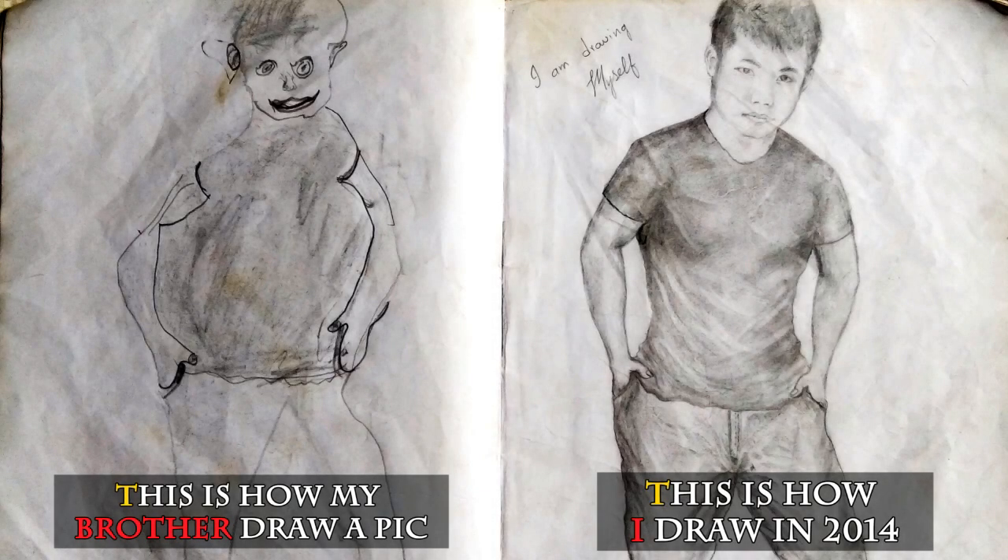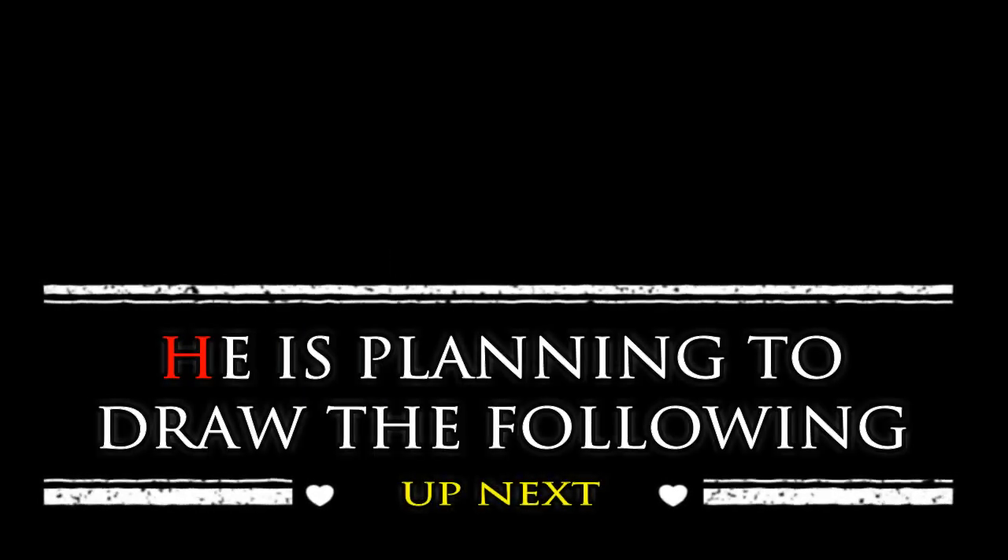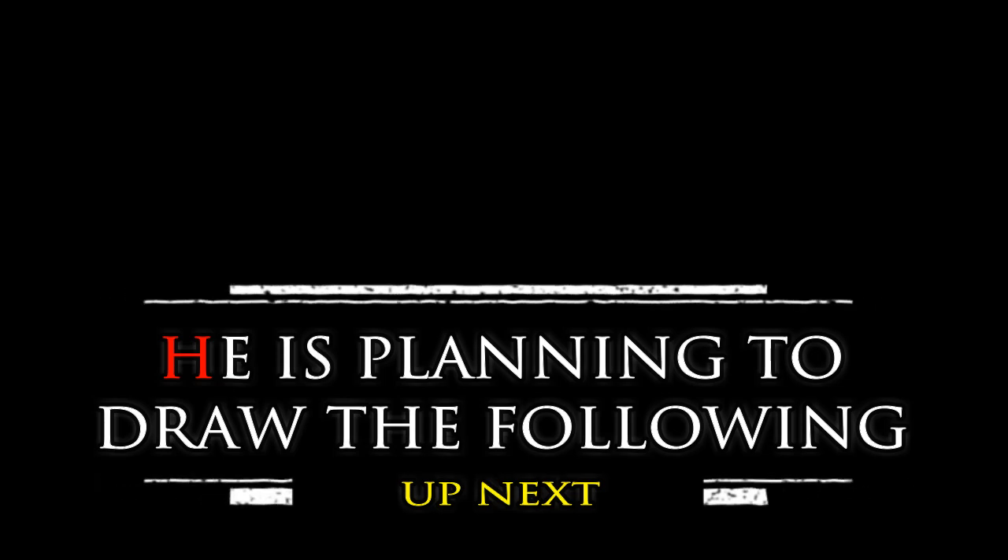This is how my brother draws the picture of my portrait, and the right side is how I draw. Have a look — he is going to draw the picture of the following image.